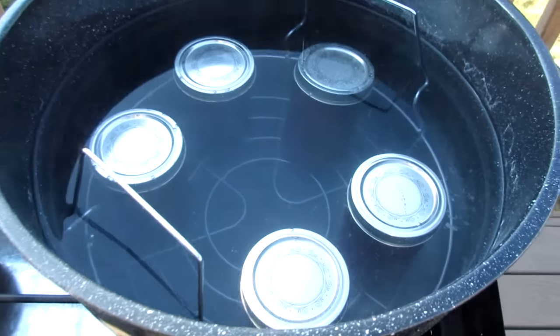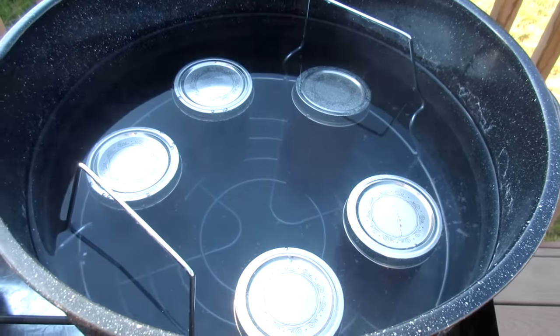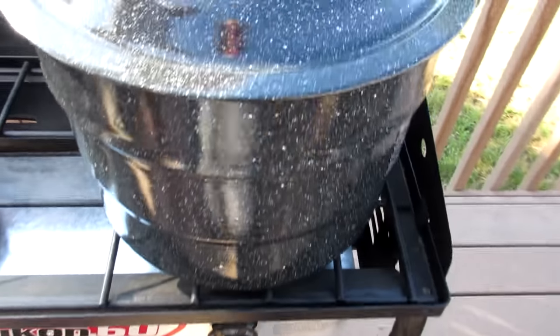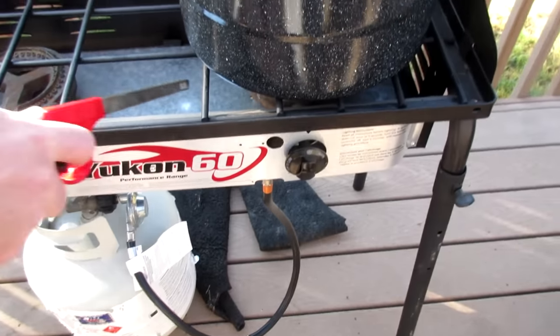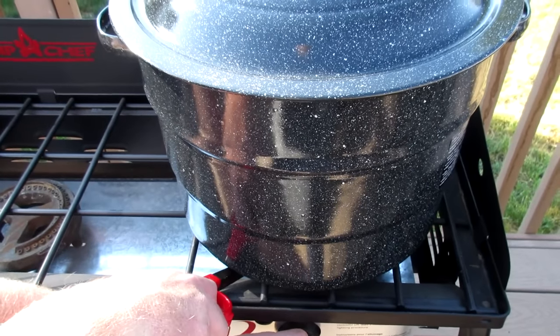Got the cans in. We put more water in so it covers them one and a half to two inches — this is one and a half covering them. So we are going to start it back up and when it gets to a boil, it will can in here for 15 minutes.